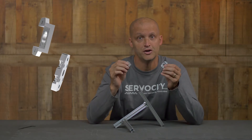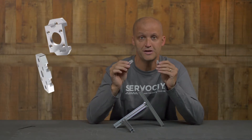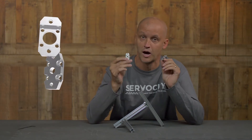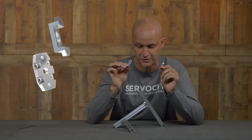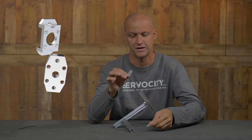Hey everybody, I'm Brian with Servo City. I want to show you two brand new products. These are our perpendicular X-Rail mounts. We've been wanting these in R&D for a long time and now they are in stock on our website. So let me explain a little bit what you can do with these.